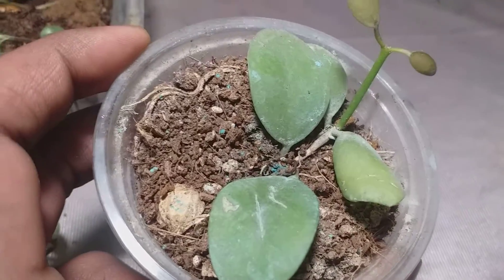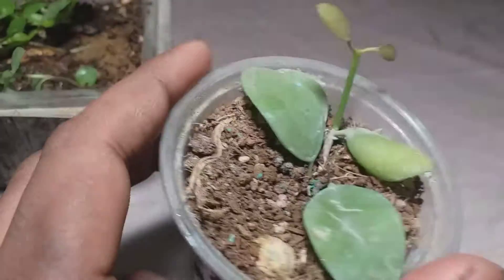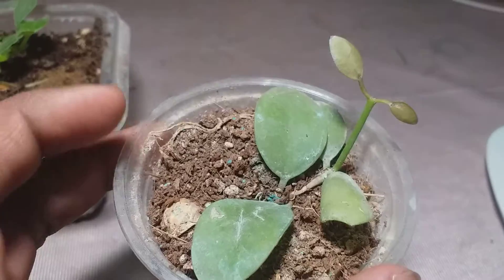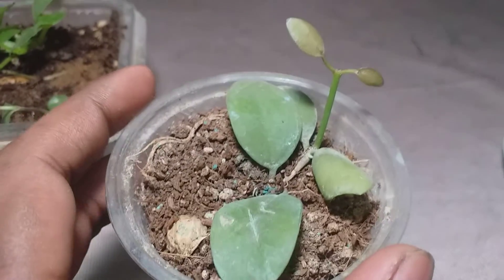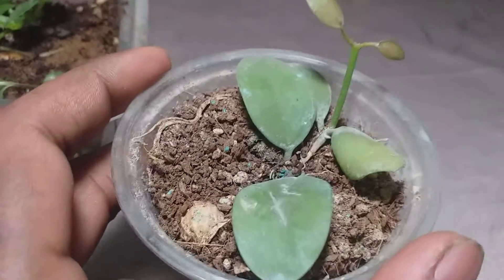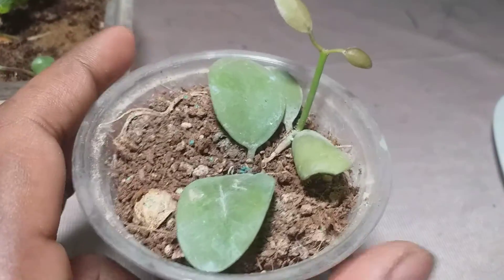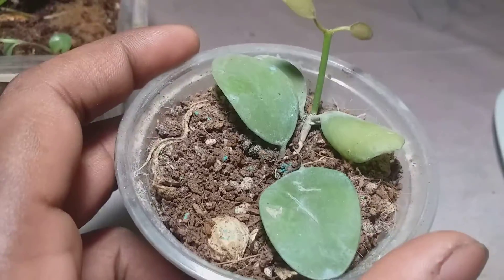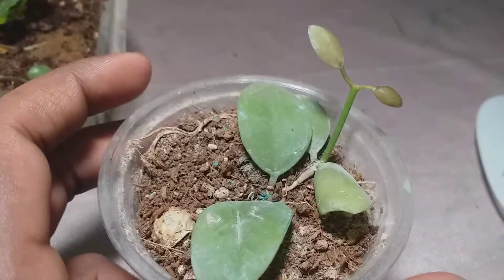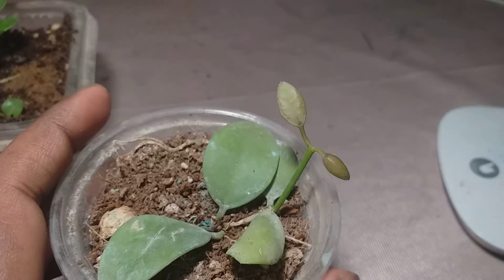It has grown only this tiny shoot in three months time, and it has lost a leaf and a portion of stem — I actually had to cut it off because it got rotten due to fungal infection. I had to treat it with fungicide because I over-watered it. Plant parents do that — sometimes we become extra cautious and damage our plants knowingly or unknowingly. Dischidia is a succulent plant that doesn't require much water; it loves to stay dry. So this is the result — I don't know how long it will survive, but this is the new growth it has shown.